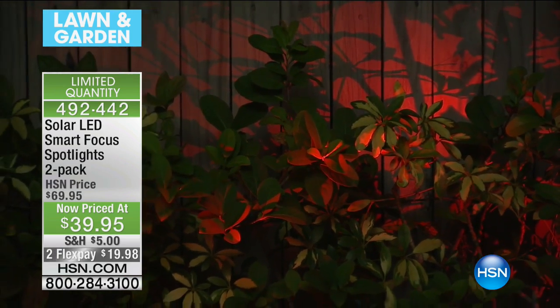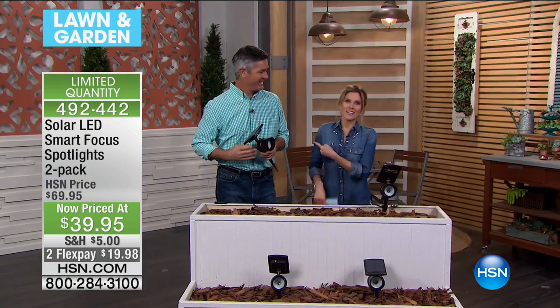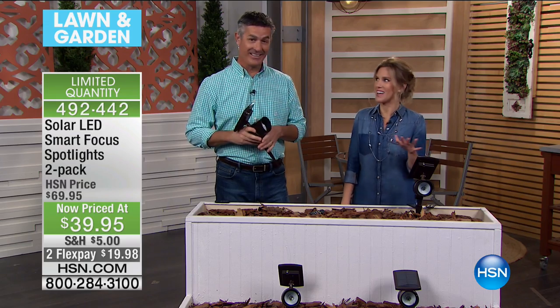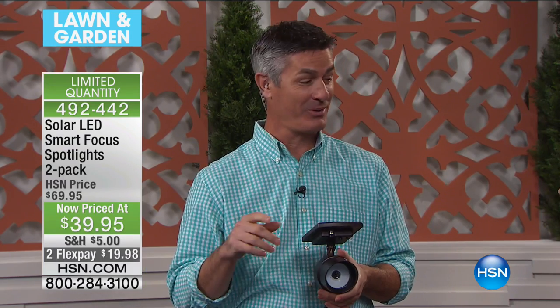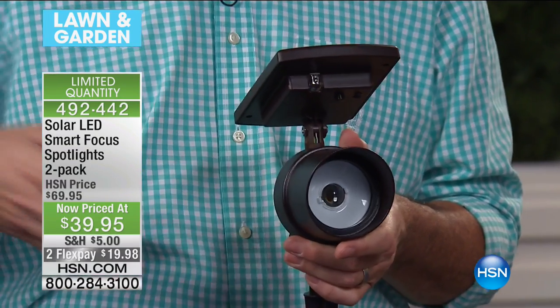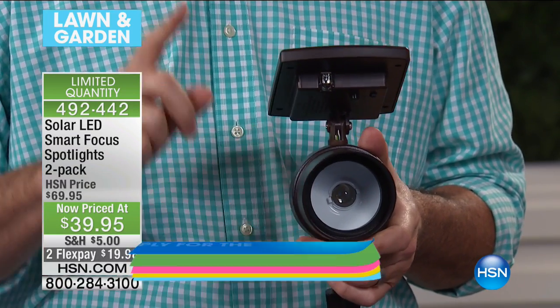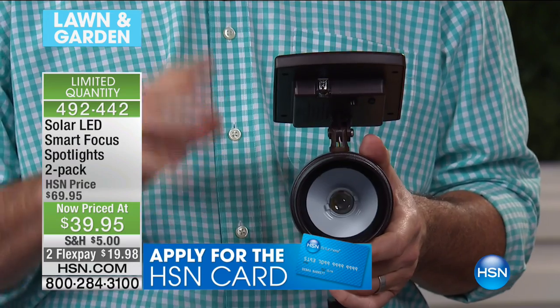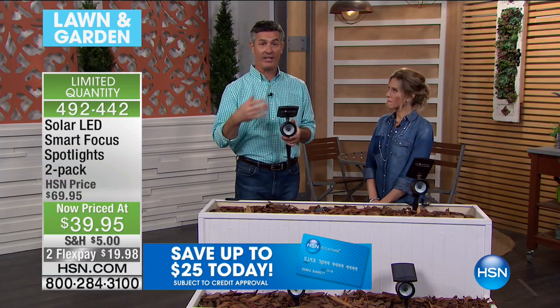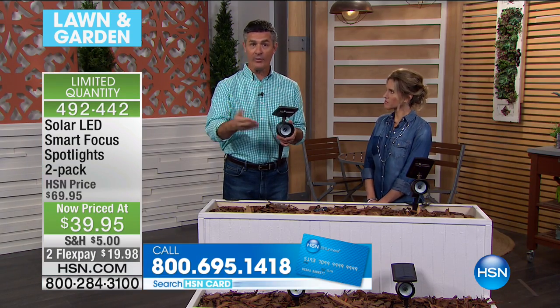Peter Kilcullen, good morning! I loved everything you said about these solar lights — the word 'super special' is right. Here's what's different: so many of you might have path lights lining your walkways, but these are different. When we introduced these last season, it was the first time we were able to say 'solar spotlights,' because typically we weren't able to generate enough power. Solar lights weren't bright enough, didn't stay on long enough — we've tackled all those problems.